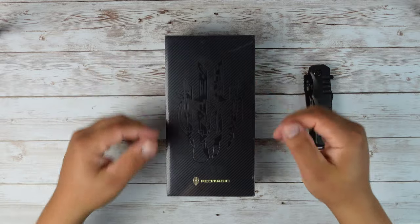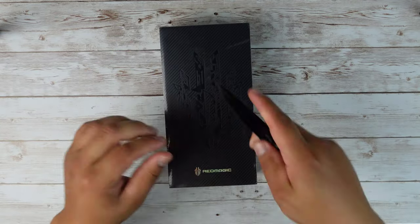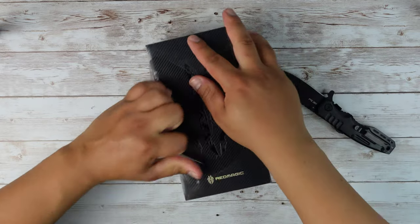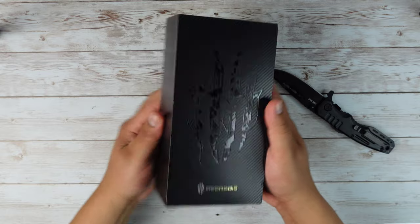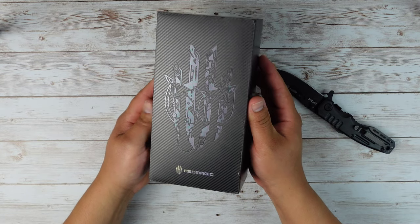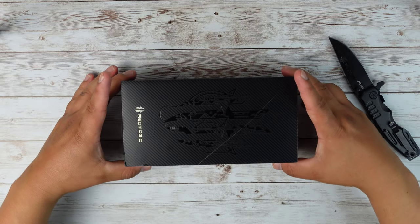I want to get this unboxed and check it out. As you can see, we do have plastic all the way around the box, so I got my knife right here. We're just gonna go ahead and cut it and peel the plastic off around the box. Pretty cool logo there up in the front. Let's go and get the phone out of the box.